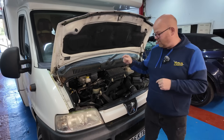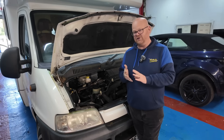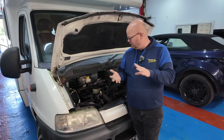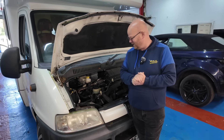Today we've got a 2005 Peugeot Boxer. It's come in with a red engine management light on and no speedo working at all. Gone through the fault codes - it's got EGR solenoid, glow plug, third piston shut off, and quite a few different codes listed in there.